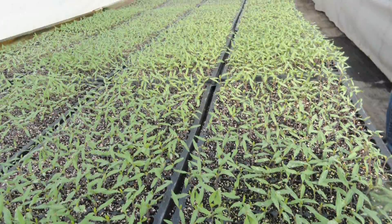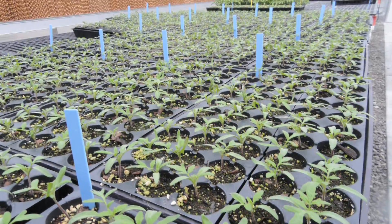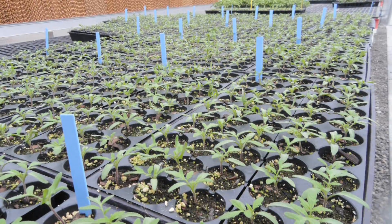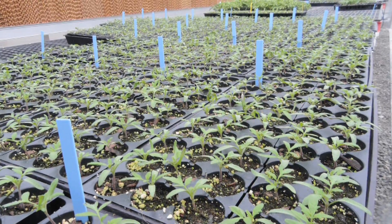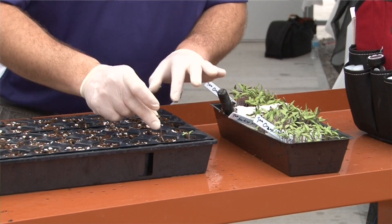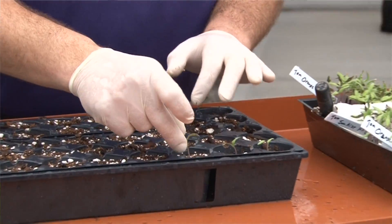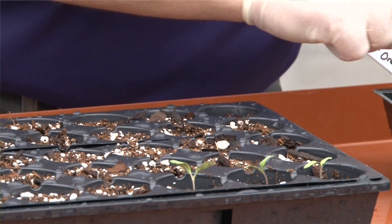However, for growing grafted plants, it's important to keep in mind that we want a very uniform crop, both with our rootstock and our scion, and among the rootstocks and the scion, in order to make the grafting process more simple and faster. For that reason, we typically will sow into seedling trays and then transplant the emerged seedlings about seven to ten days afterwards.